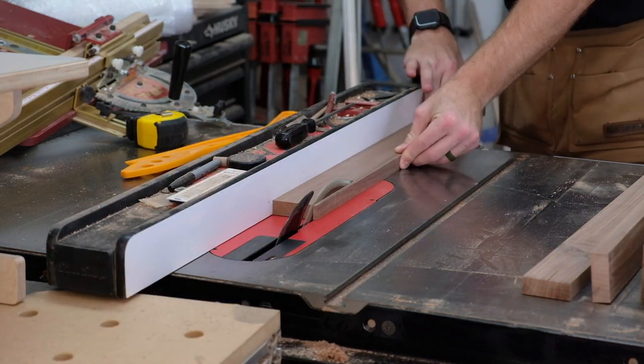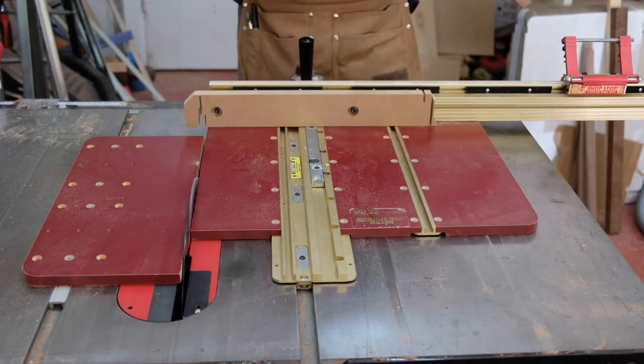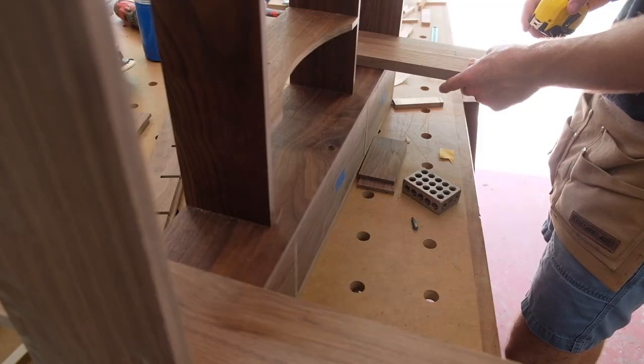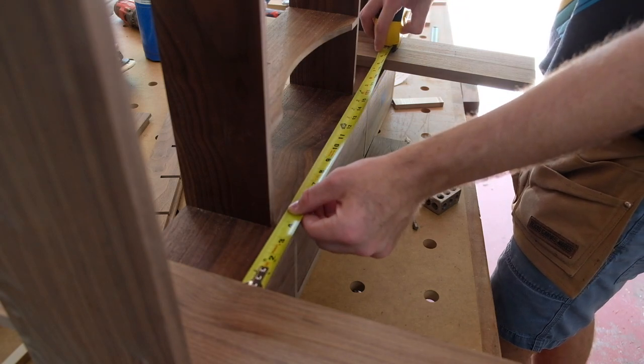I wanted straight grain because these are nice thin, straight pieces of wood and I wanted the grain to be as dense as possible — no wide cathedral grain on the doors. You can see me doing a little bit of measuring with my rails and stiles to make sure everything is as accurate as possible.